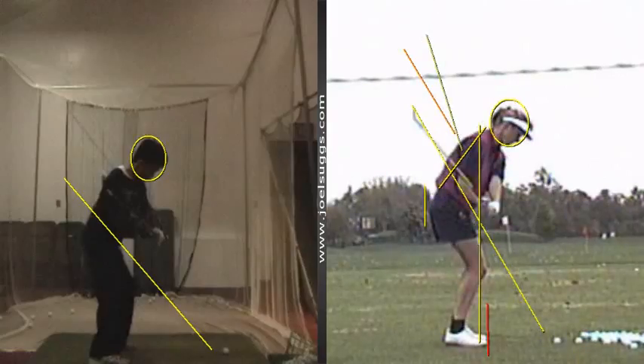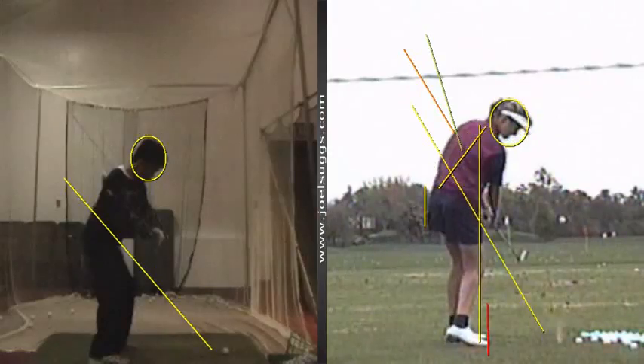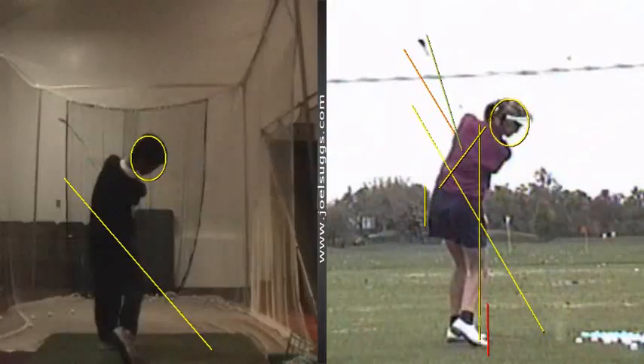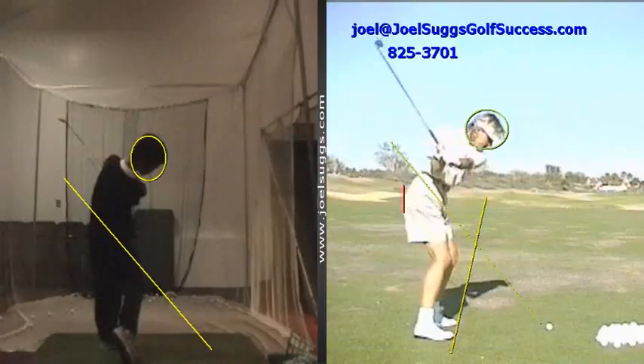Right there — about halfway or two-thirds of the way into the downswing is where the tour player's getting on that line. It follows that line into the ball, and it goes above that line after impact, just like yours follows that line into the ball. And yours goes above that line nicely after impact through the top of your left shoulder, parallel to your plane line in your follow-through, just like we're seeing with the tour players. Remember, we would see that with any of the tour players, and that's what you're doing, Daniel.